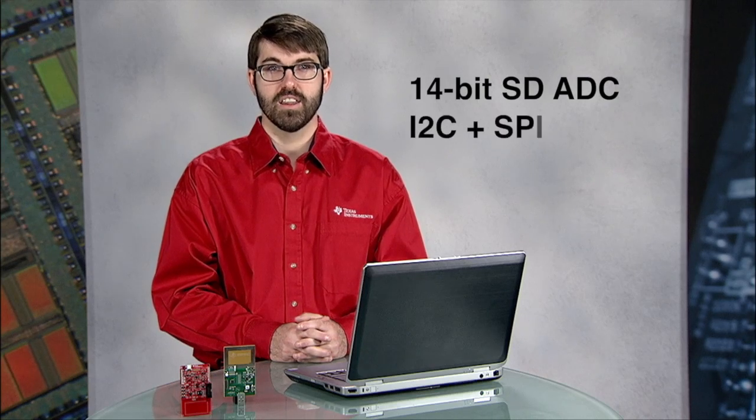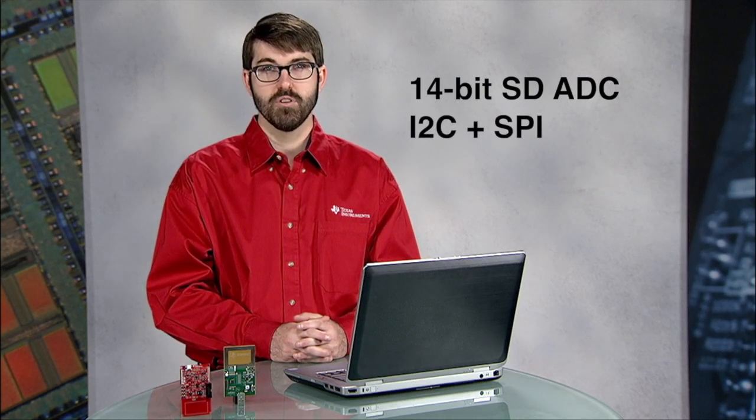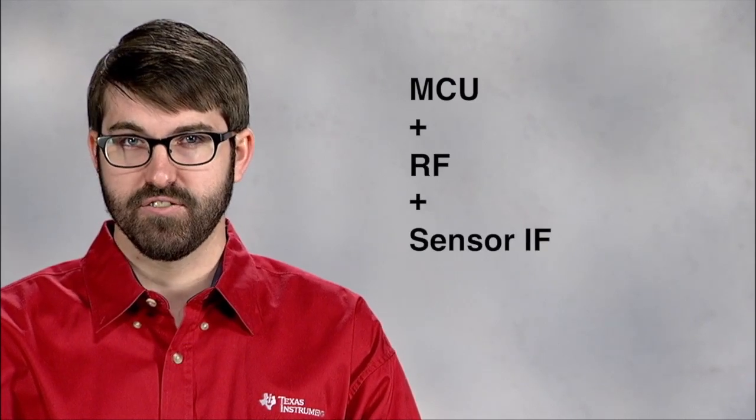There's also an integrated I2C and SPI interface which allows for communication with digital sensors. The RF430 FRL152H is in a class of its own as the first single chip solution to combine all of the components required for a passive or active sensor tag: a microcontroller, an RF front-end, and both analog and digital sensor interfaces.